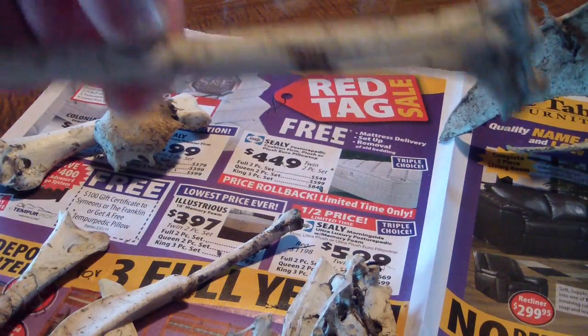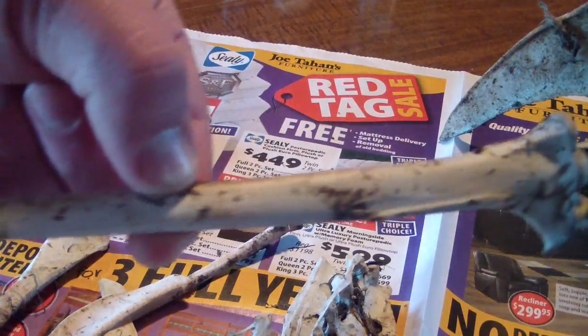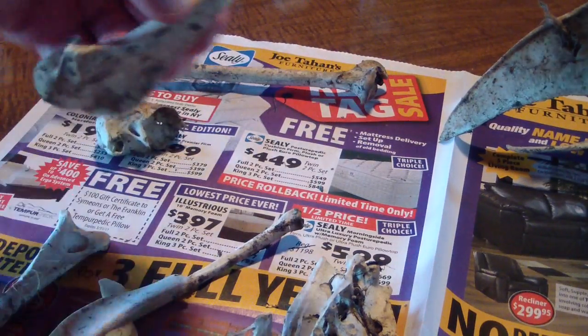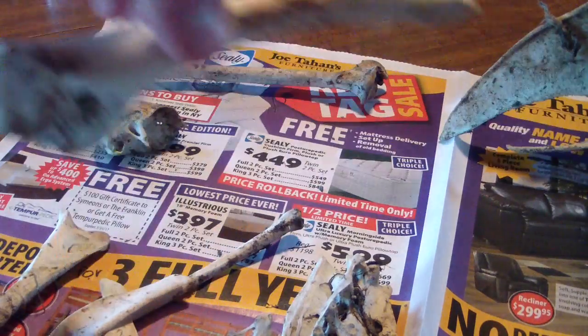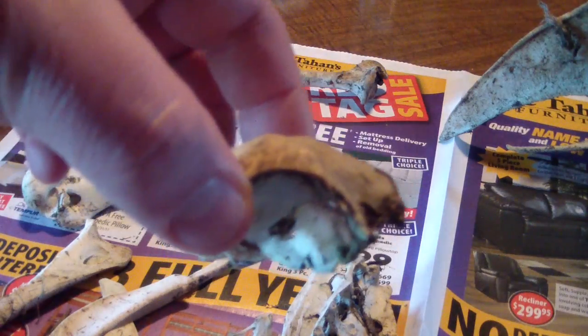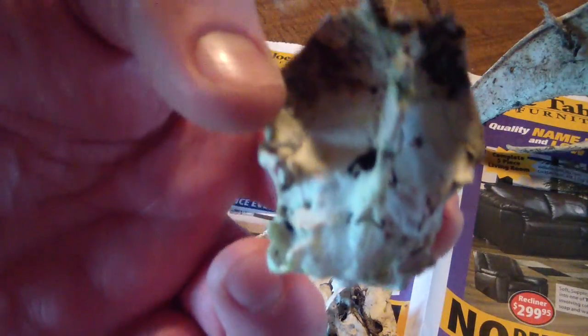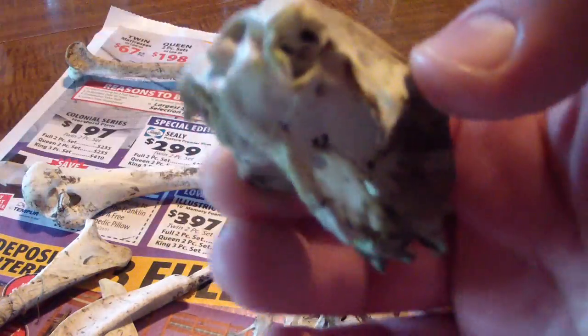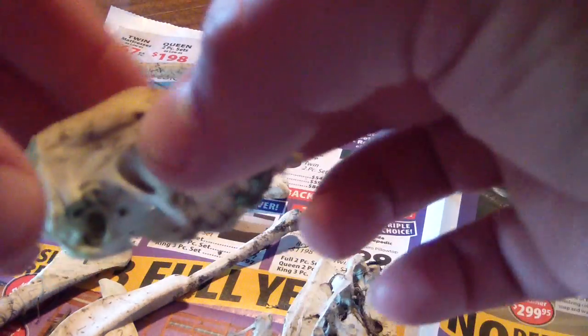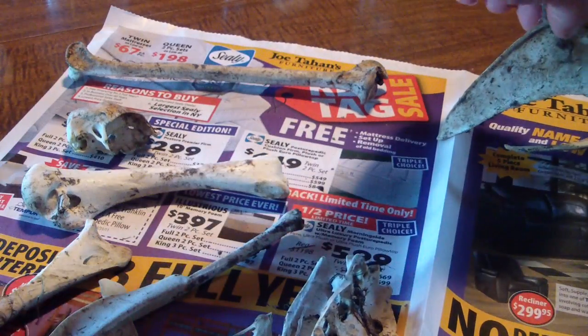And then we got a longer bone — I'd say it measures about eleven and a half inches — the drumstick, and what is left of the skull with the eye sockets, and then the brain cavity where the spinal cord would have went up in.